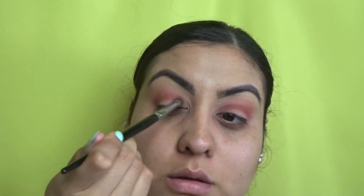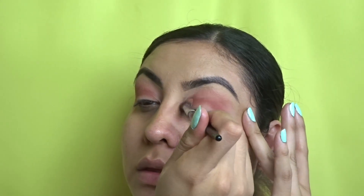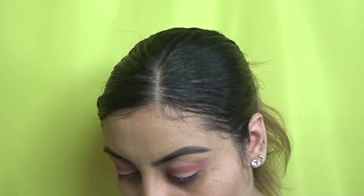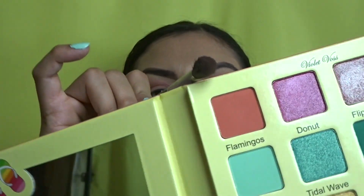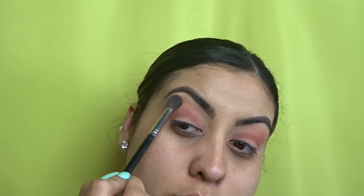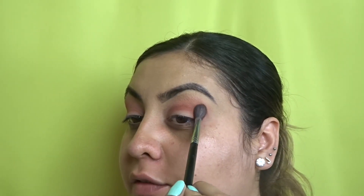I'm going in with the Morphe E28 brush — it's more pointy — just blending inwards to make the whole look come together. This is a very simple look as long as you're blending properly. These are also very light shades so they're easy to blend. Now I'm going back with the Morphe 534, taking flamingo, going on the outside in circular motions and getting up a little bit toward the brow bone.